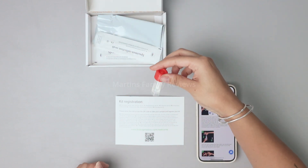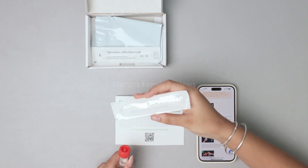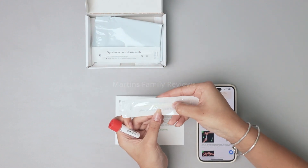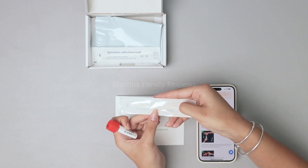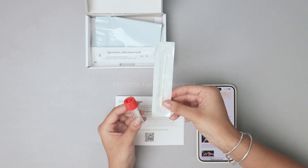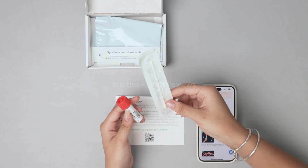Here it is. You want to make sure you break off the longer portion of the swab — you can see it has a little indent right here. Only the small tip goes inside the tube. The longer part is just for holding, and then you discard it.